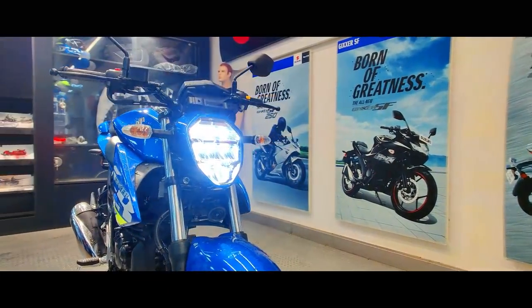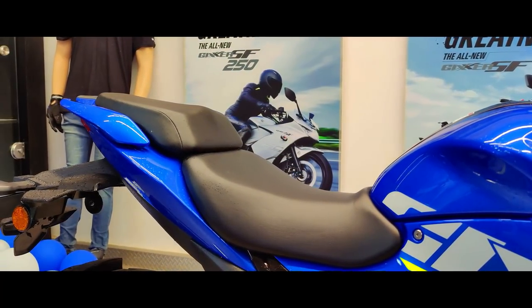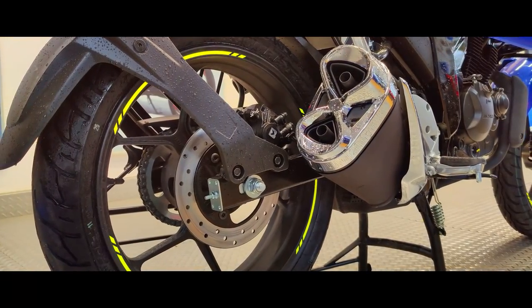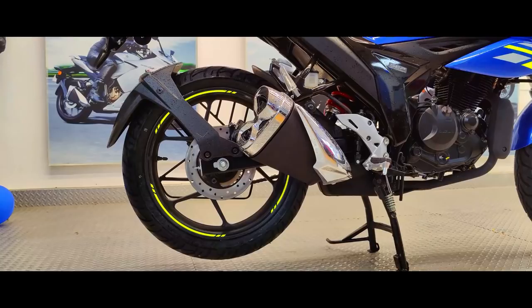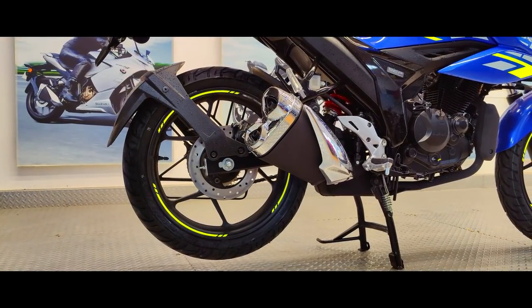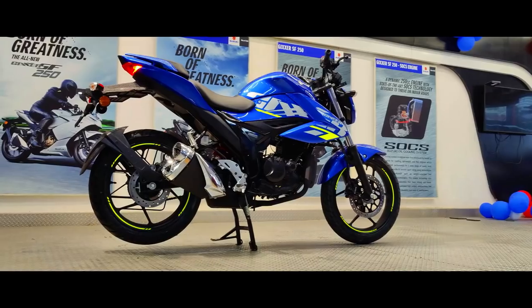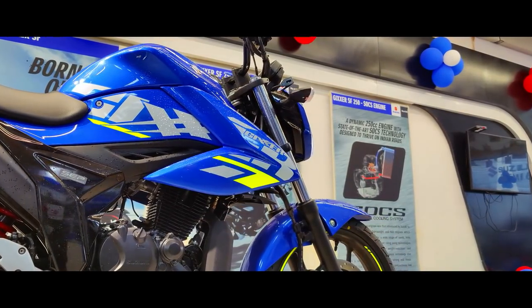Seat height is 795mm, perfectly set to appeal to riders of all sizes. We do get radial tyres with a 140-section rear tyre that offers superb road grip even on wet surfaces. This new BS6 variant is priced at Rs. 1,16,792 ex-showroom. To know the exact on-road price, please feel free to call the number mentioned in the description below.